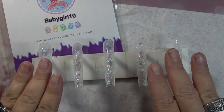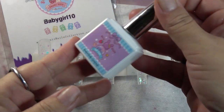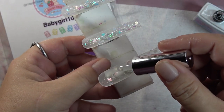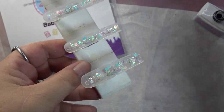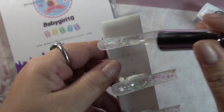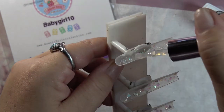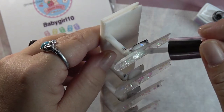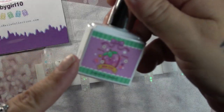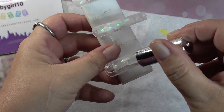Once you have that cured, take the Berry Happy white top coat and go ahead and encapsulate the glitters. The base coat had a soft sweet smell, but the top coat smells pretty much like any other top coat. Once that's on, give it a 30-second cure. Then apply the Berry Happy base coat again on top of the nails — one coat of your base.